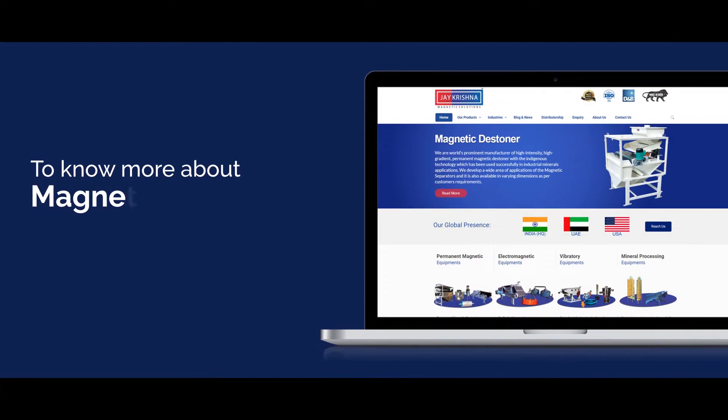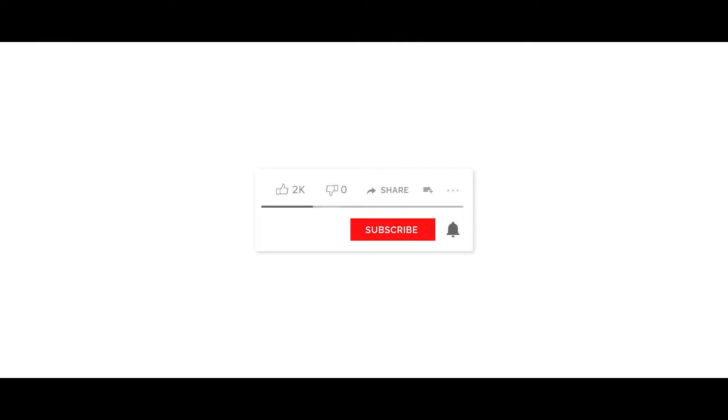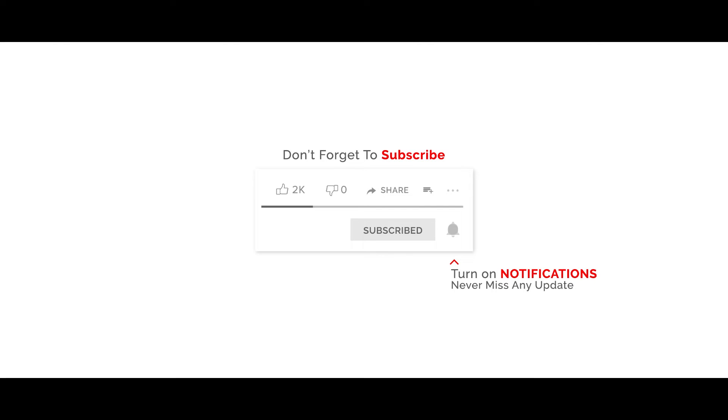To know more about our Magnetic Destiner, visit our website at www.jkmagnetic.com. Don't forget to subscribe and turn on notifications so you never miss any update.